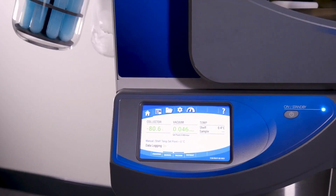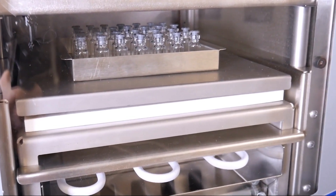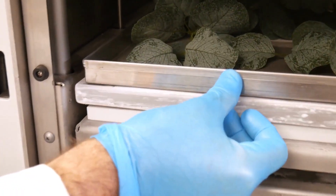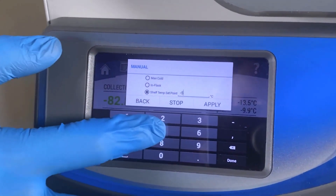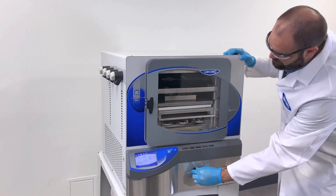The integrated stainless steel collector coil reaches negative 84 degrees Celsius to accommodate samples with low freezing points and holds up to 2.5 liters of ice. It boasts temperature-controlled shelves ranging from 50 degrees Celsius to negative 55 degrees Celsius during lyophilization, and negative 75 during pre-freezing. Stopper vials in the chamber under vacuum without the need for compressed gas.